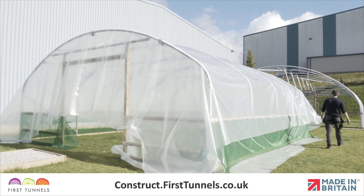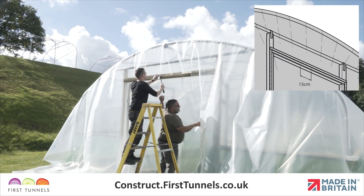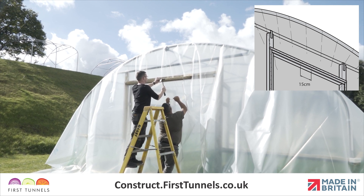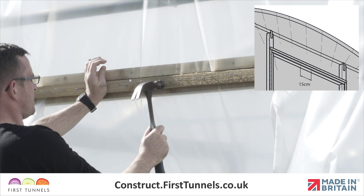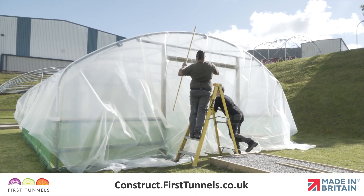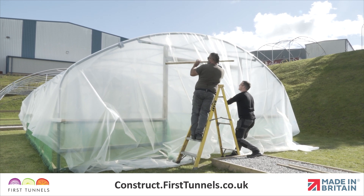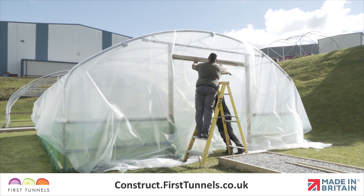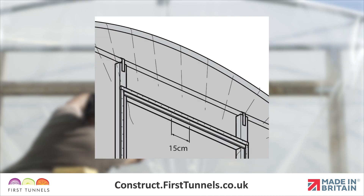With the polytunnel cover loosely in position, it is time to start securing it into place. At one end, trap the polytunnel cover under the sheeting batten on the door frame lintel and secure the 15cm central section with approximately three nails. Do not nail the entire length of the batten to the frame at this stage. Now go to the opposite end of your polytunnel. Pull the cover tight along the length — you will need to get as much tension on the cover as possible. A good approach is to pull the cover down and swing into the polytunnel using your full body weight, whilst your assistant positions the second prepared batten and secures the 15cm central section with approximately three nails.